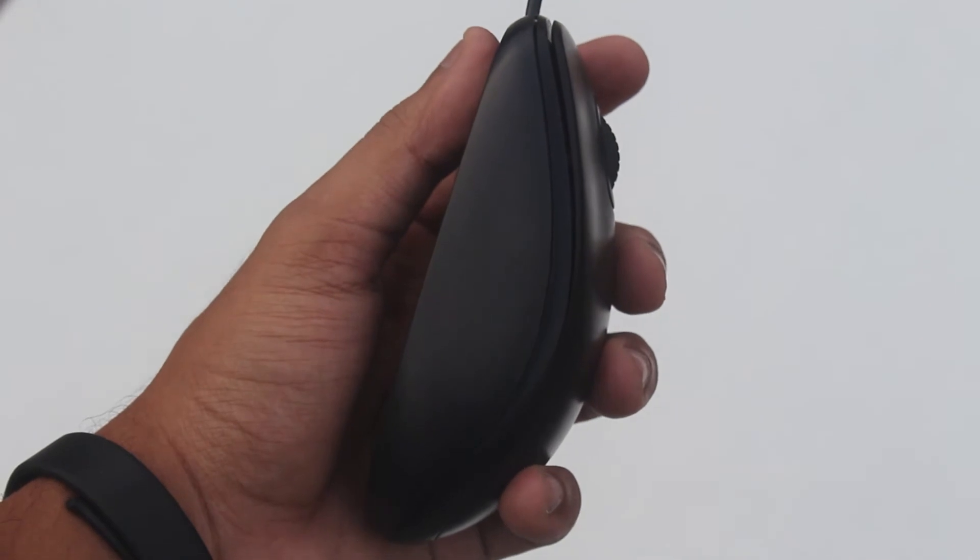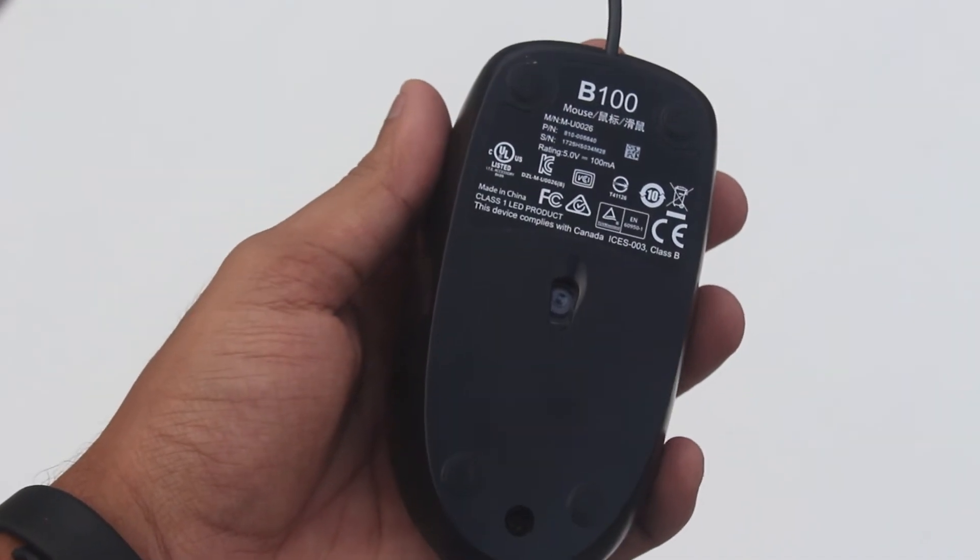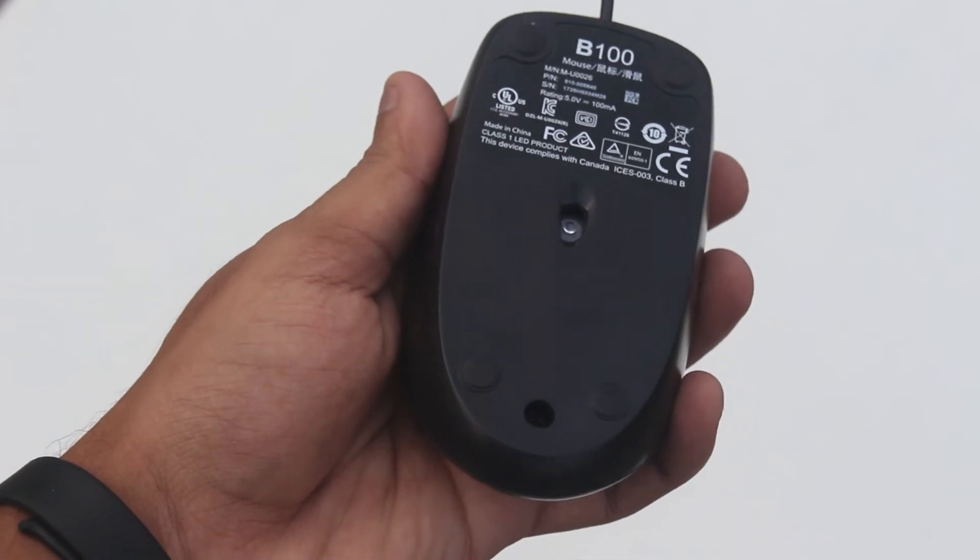Here is a small overview for you guys, and in case you want to buy one for yourself, links will be given in the description box below, so do check them out.